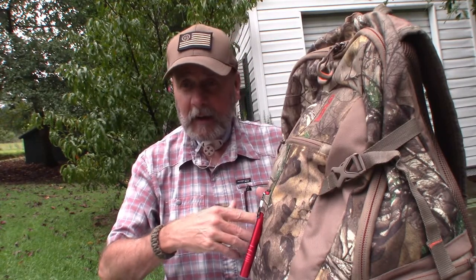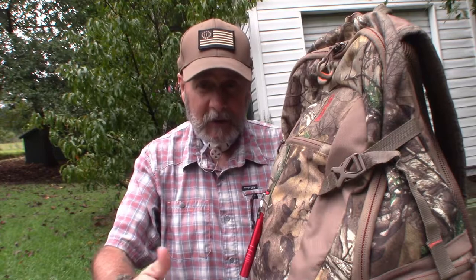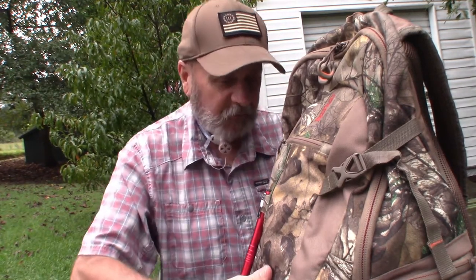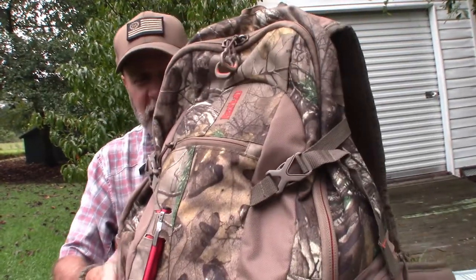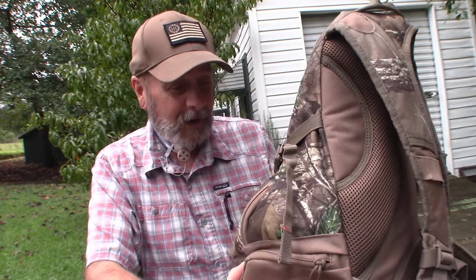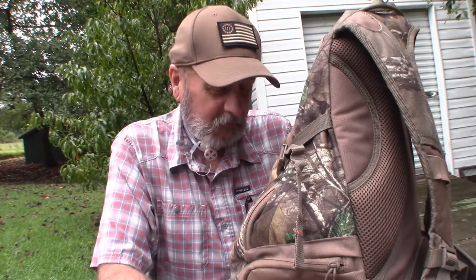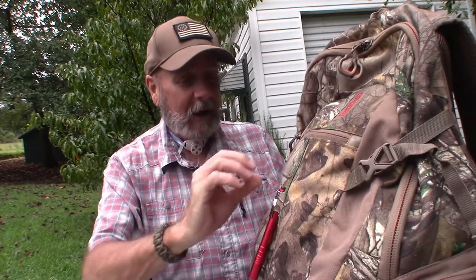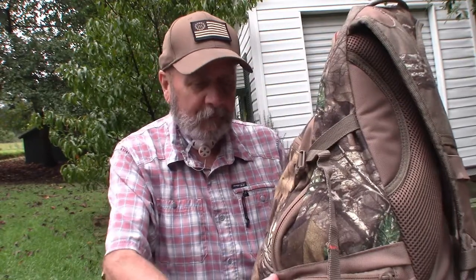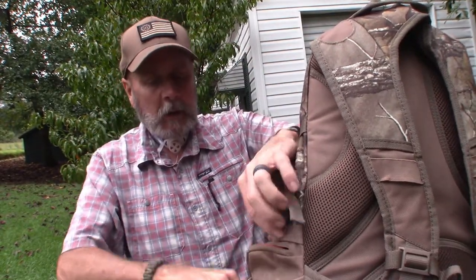I'm just gonna go in, start on the outside, work my way to the inside, and show you guys what I carry in my hunting bag when I go stand hunting or blind hunting. The bag is a Red Head brand — it's a very good bag. I've had this bag for probably 10 to 12 years and I can't complain.